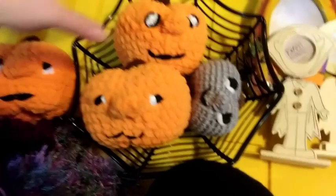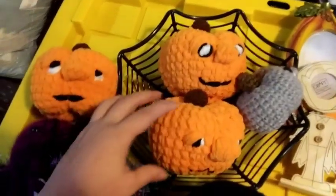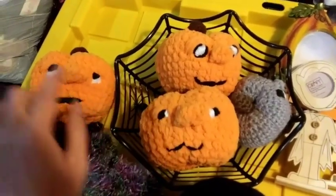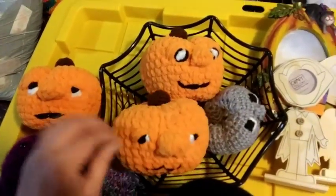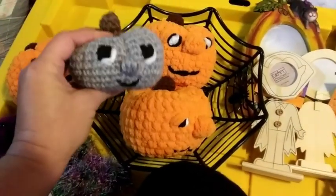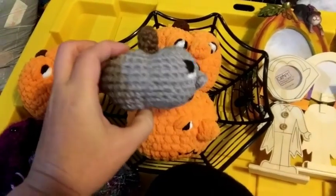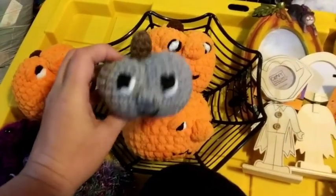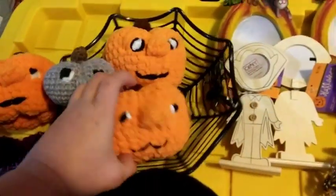Each one of these pumpkins is crocheted by me and they've each got a different face. My daughter was kind of mad that I made grumpy pumpkins, but that's what they're supposed to be — grumpy pumpkins. These three are made with Bernat Blanket yarn, really soft. This one is made with a rug yarn so it's a little rougher and rustic, but the same pattern — they turn out a little different each time depending on how you do the faces.